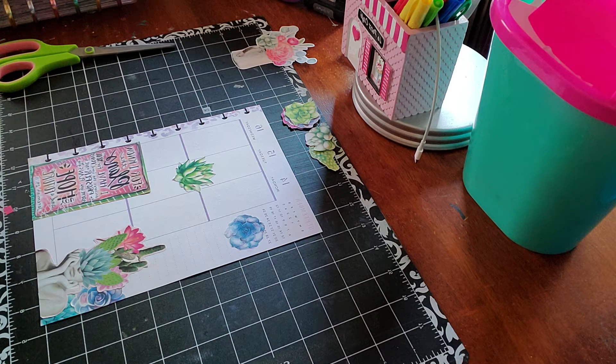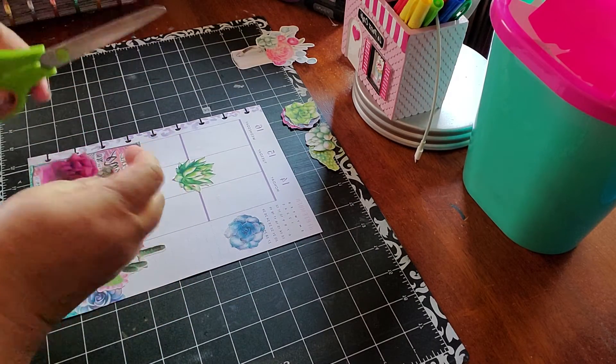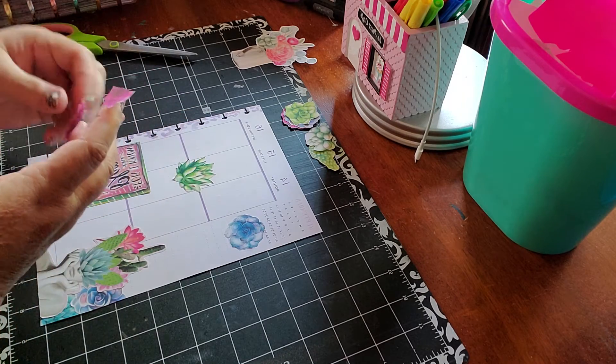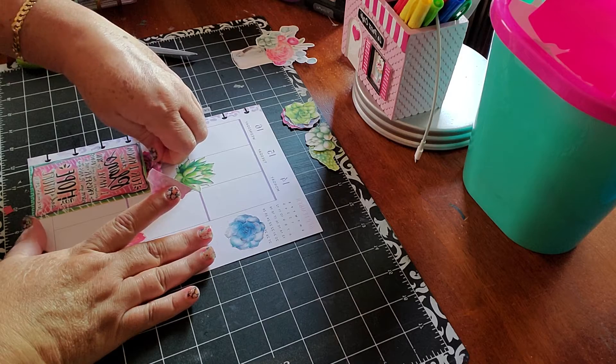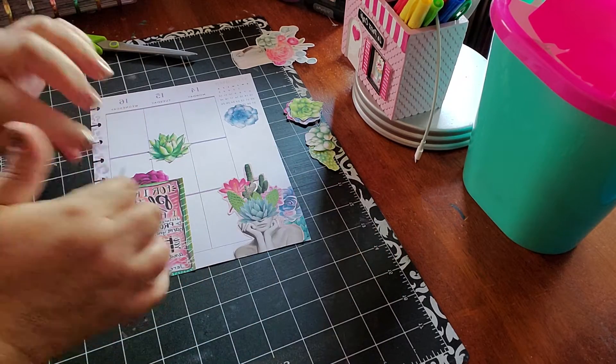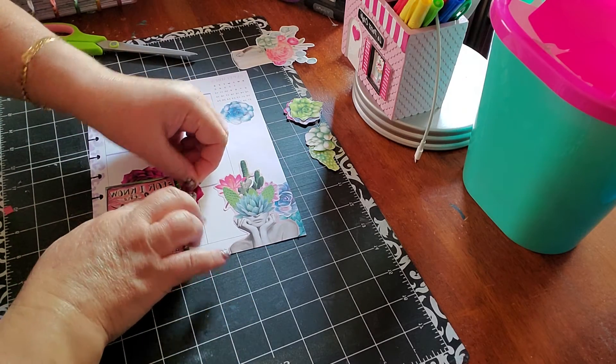I like to put in the edges flowers and all those things. I always do that. So I am going to be doing this along the edges to decorate the page and give it that finishing touch I like.